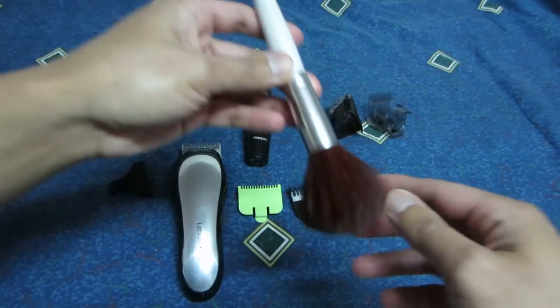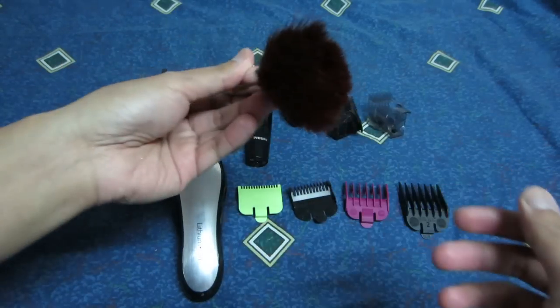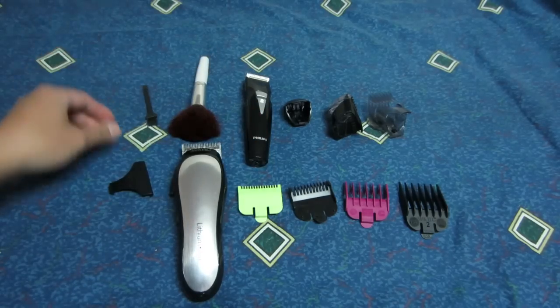This one I'll be using to brush off the hair, which I bought from the dollar store — it works well. And this is to clean the blade.